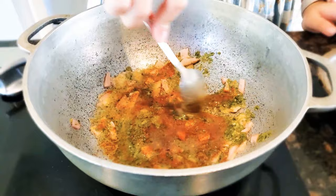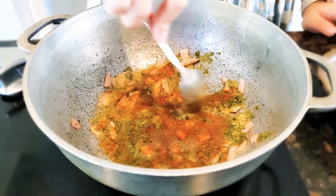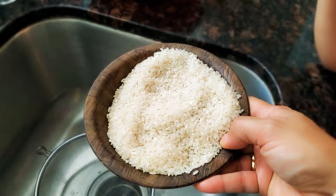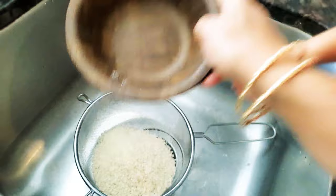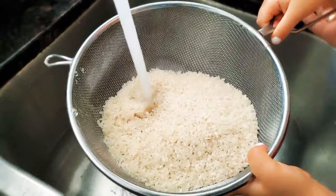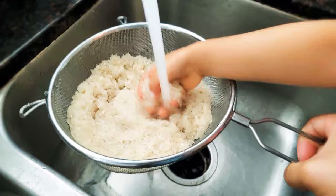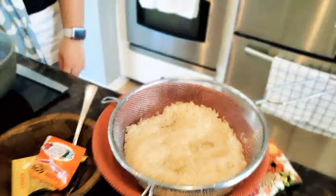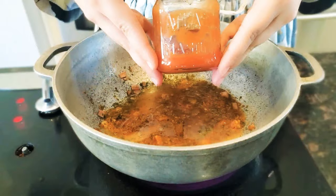We're going to continue to sauté this on medium-high to high heat. While the pot does its thing on the stove, we're going to move over to the sink. Here I have two cups of medium-grain rice, and we're simply going to rinse it with lukewarm water, removing any excess starch, any dark grains that don't look good, and any little rocks that sometimes creep into bags of rice. Once we're done rinsing, we'll set the rice aside on the stove, ready for the next step.